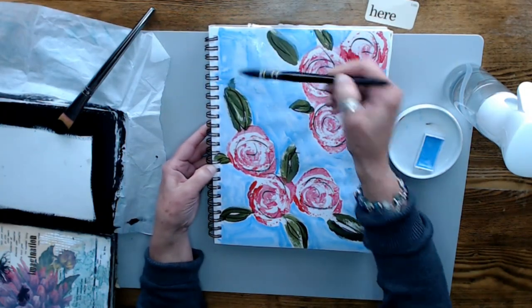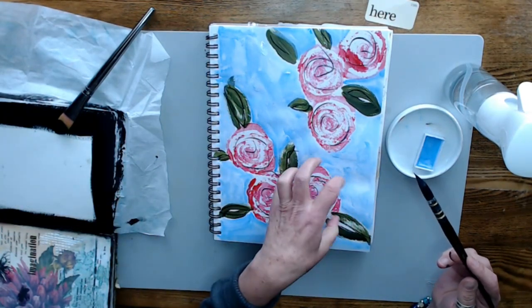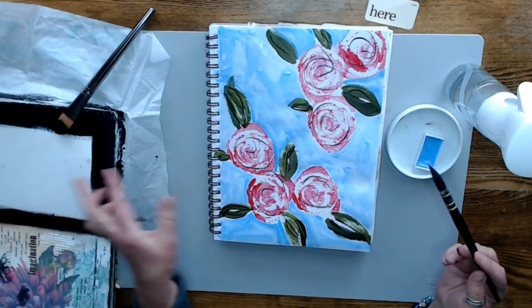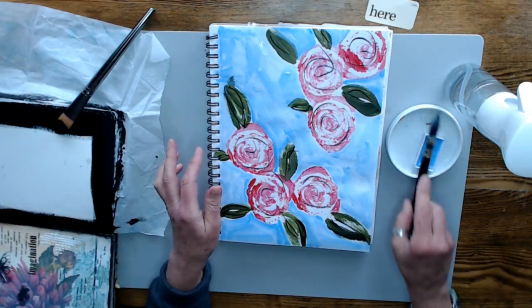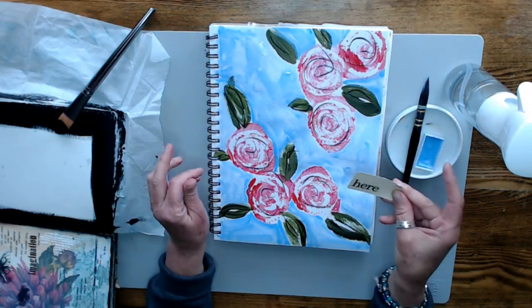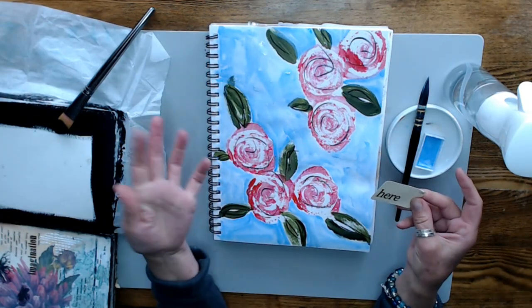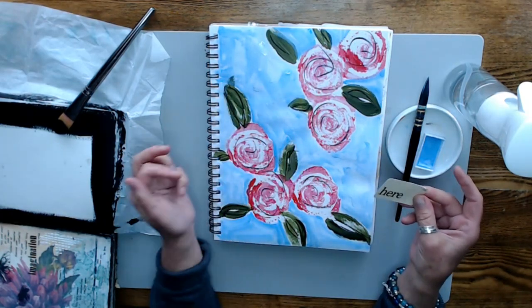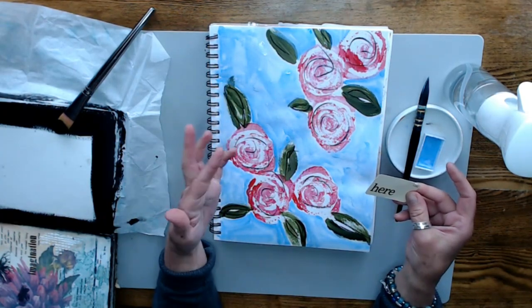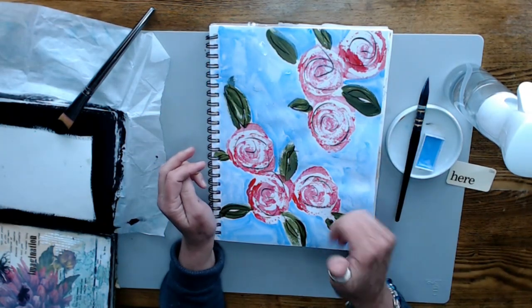I'm going to let this dry, I'm going to let this dry, and I'm going to come back. We're going to combine this into our art journal. We're going to add a sentiment, which I'm probably going to cut down, and maybe a little bit of embellishment. I'll leave you here for now. Be right back and we'll finish this up.